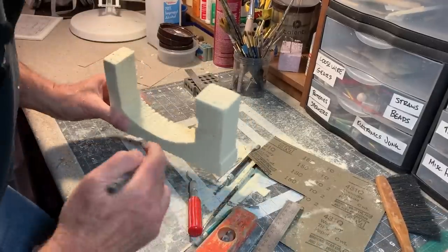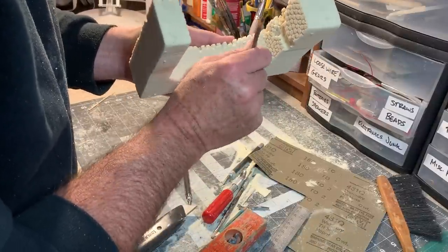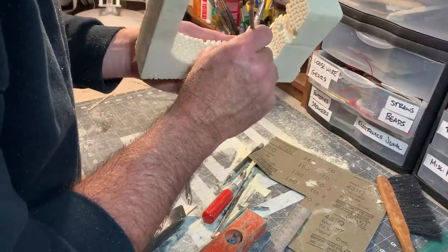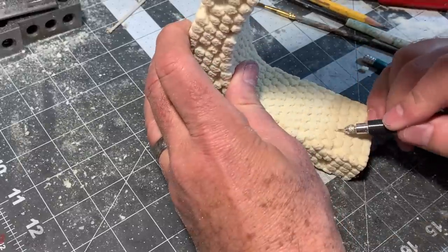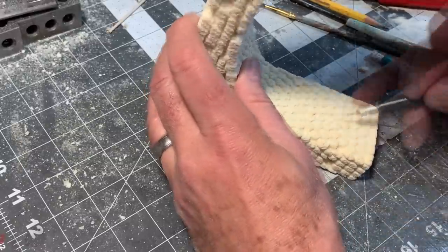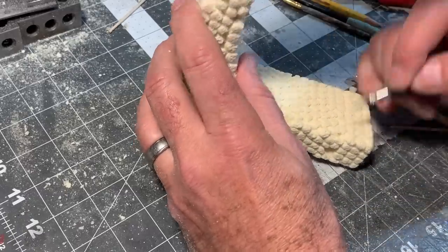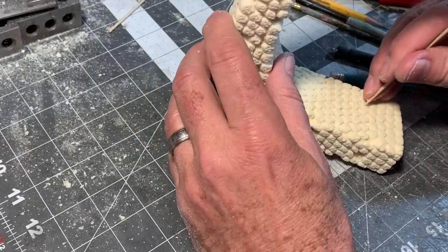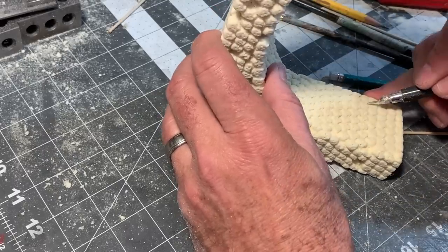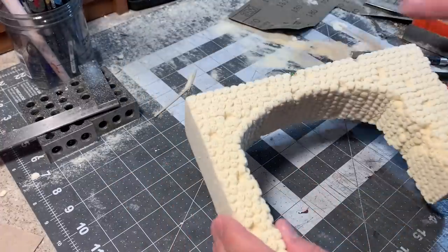Now I want to do basically the same thing on the underside of the arch. I've figured out a way to speed this process up a little bit — I've got a piece of plastic tubing from my scrap box, just pressing it in.